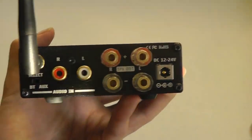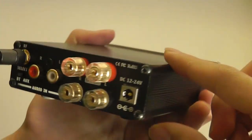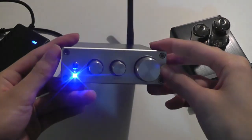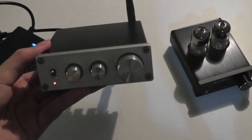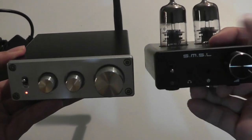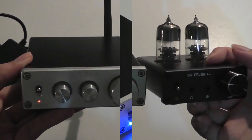So if you have something that has that square shape port for optical, unfortunately this model will not support it. Here's a quick size comparison with another mini amp we checked out a few months back — that one has a standard 3.5mm headphone jack and is meant for portable devices.